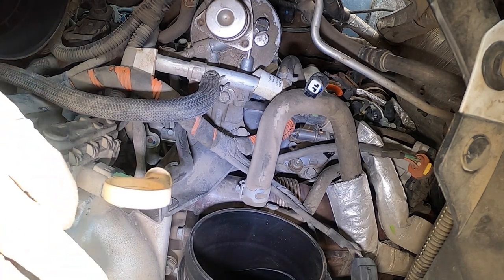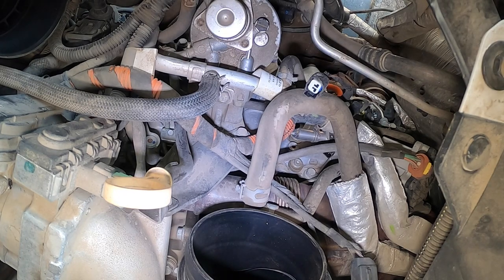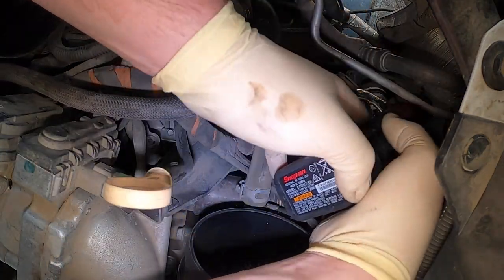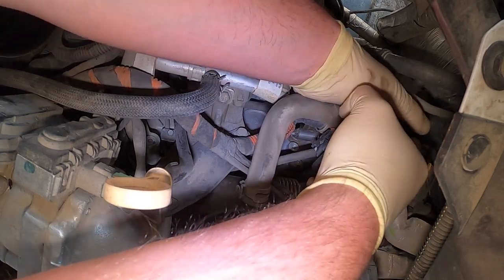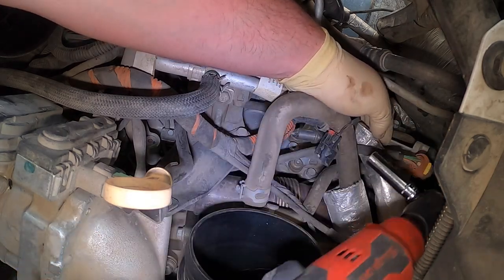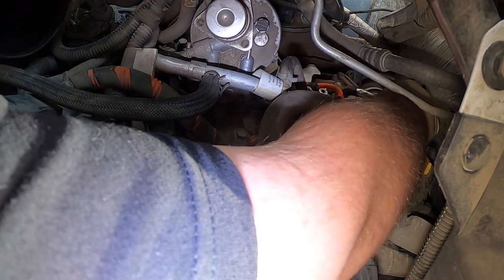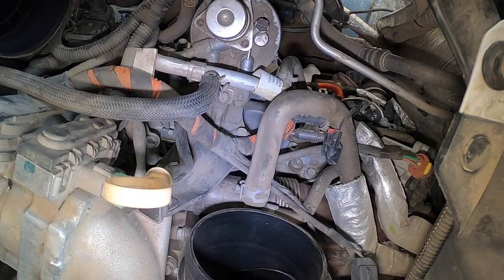We're going to go all the way down here. It might be easier to do from underneath through the fender well. There's a 10 right here — that one's loose, not out. We'll get everything up here loose and then go down there. And you have to disconnect that number eight injector connector as well.